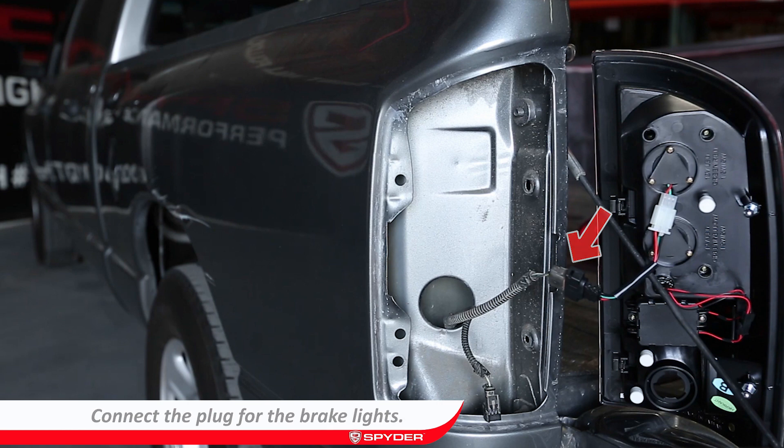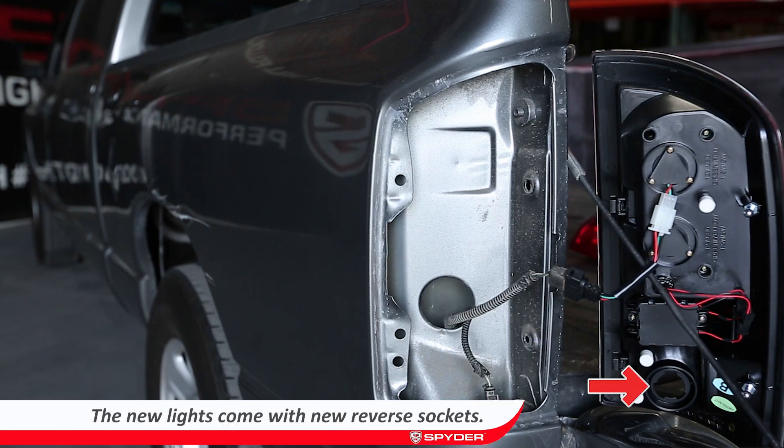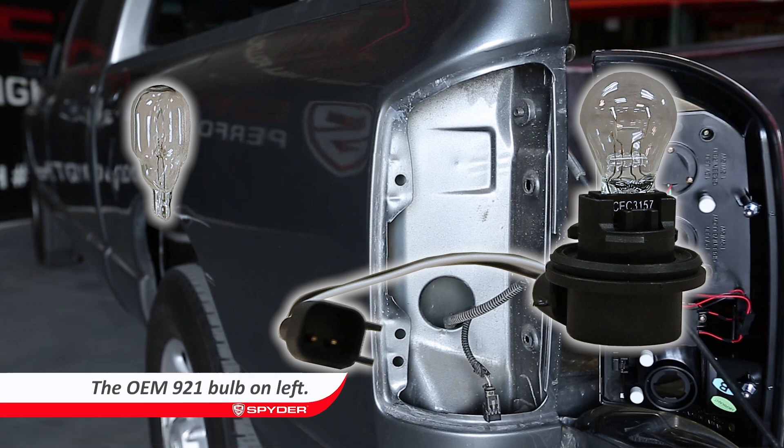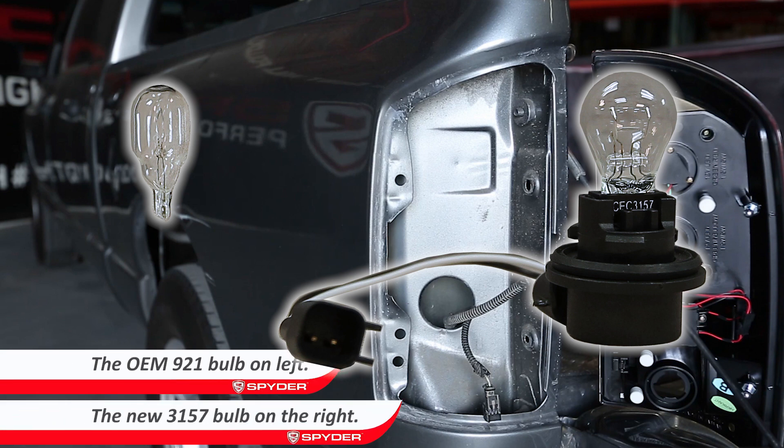Connect the plugs. Make sure to remove the reverse socket and add the 3157 bulb. The original reverse bulb does not transfer over — the new 3157 bulbs are needed but are not included.